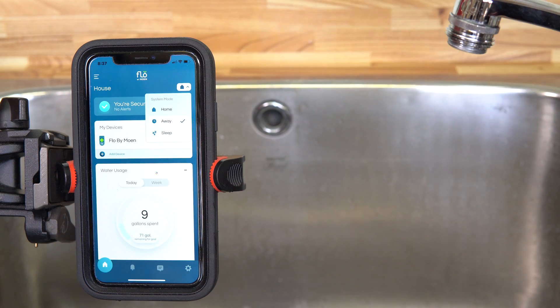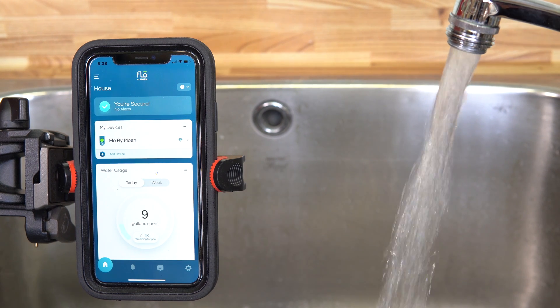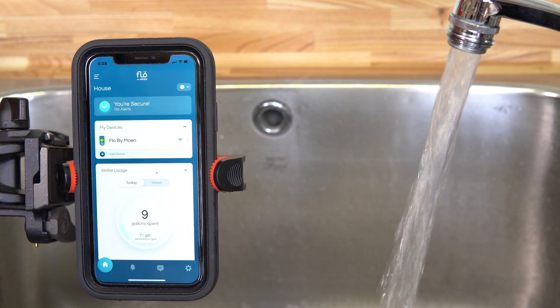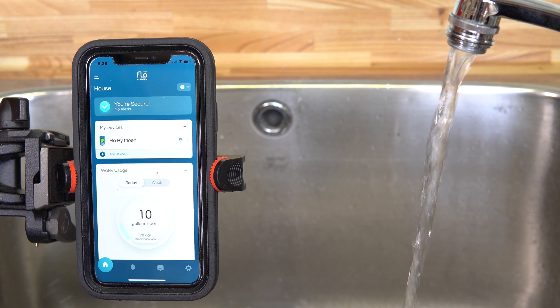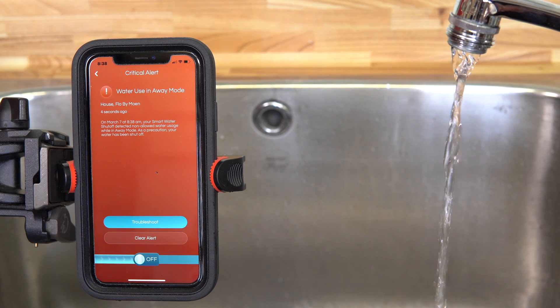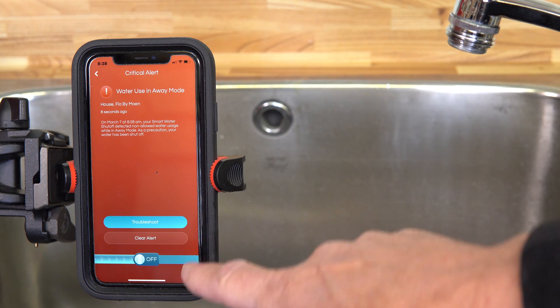Now I'm setting up away mode. If I was on vacation or away for the weekend, this is where I'd set it. This is where it becomes the most sensitive. If water was running while in away mode, Flow by Moen would assume there's no one home — so why is the water running? It must be a leak, and within 10 seconds, as you can see, it shuts off and sends me an alert on my phone.